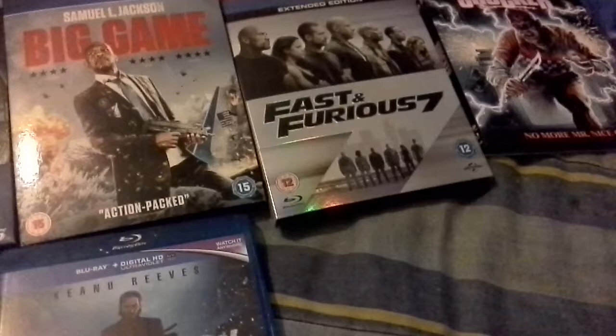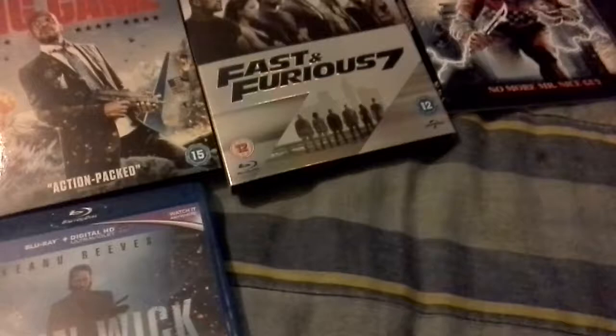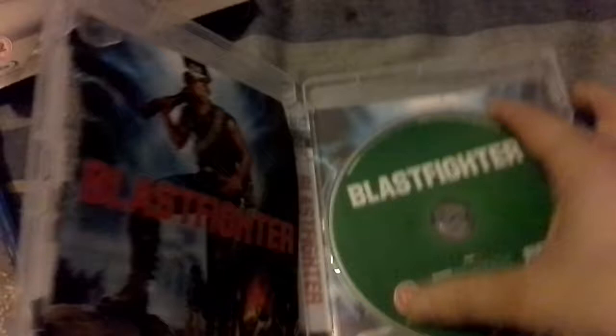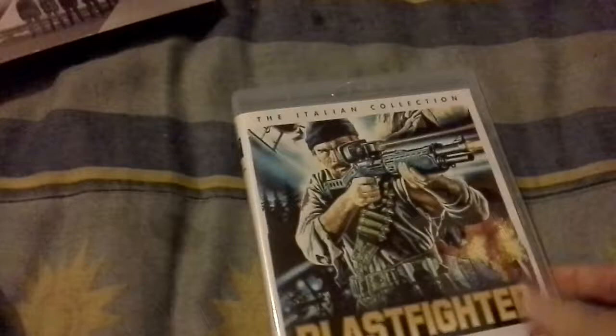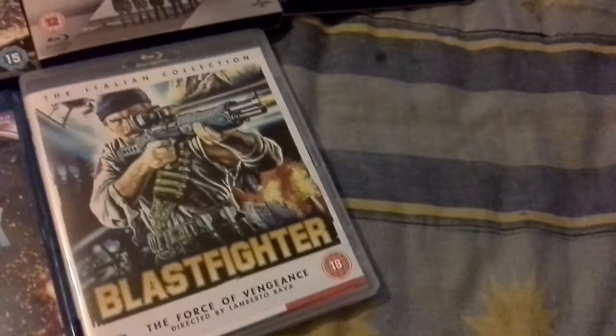Another one I got out of interest — mainly because it's a Lamberto Bava film — and it is Blast Fighter. I think I'm going to swap the covers. Not a lot of extras; these Italian ones don't really come with very good extras, which is a shame. That's why I don't pick them all up. But it's a Bava — Lamberto — and I quite like his stuff.